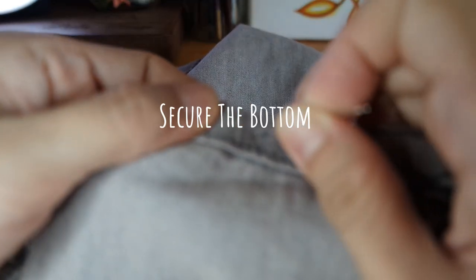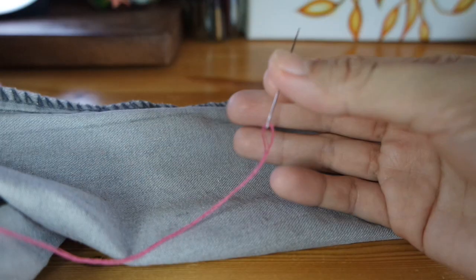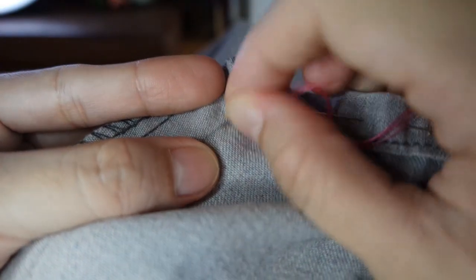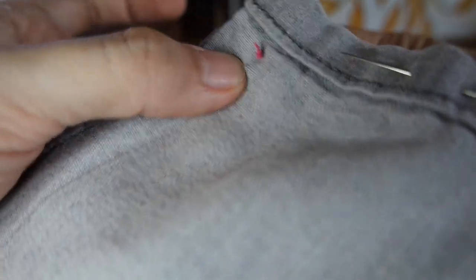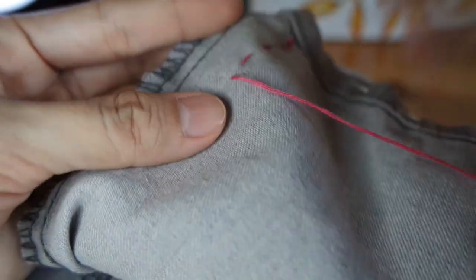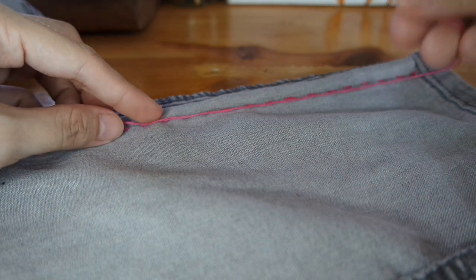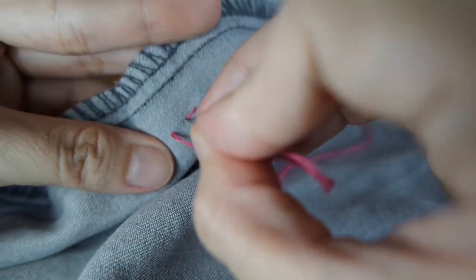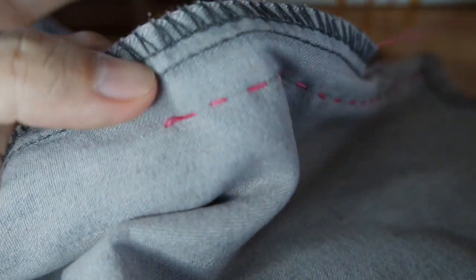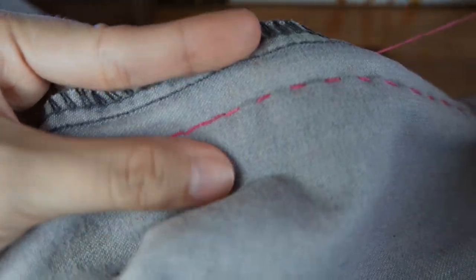Now that we're done with our line guides, we're ready to sew! Start by securing the bottom of the jeans with pins or needles to stop it from moving while you're sewing. Use two to three strands of thread to make the stitches stronger. Start sewing at the bottom using a running stitch. Once you're halfway through your thread, it's time to do the reverse side. Just continue repeating the process until you fill out all the line guides.